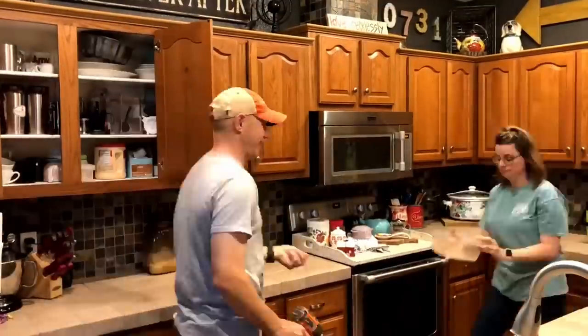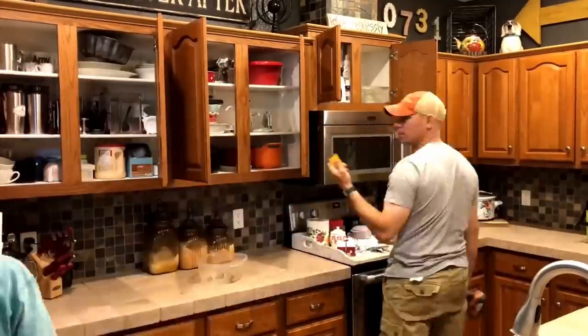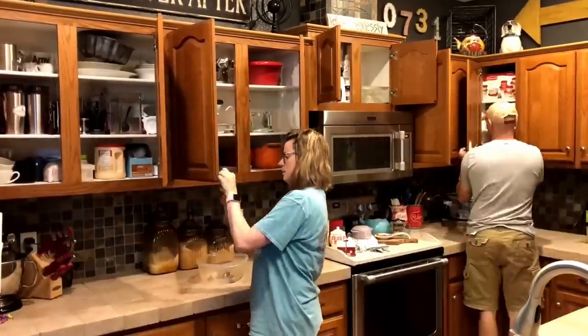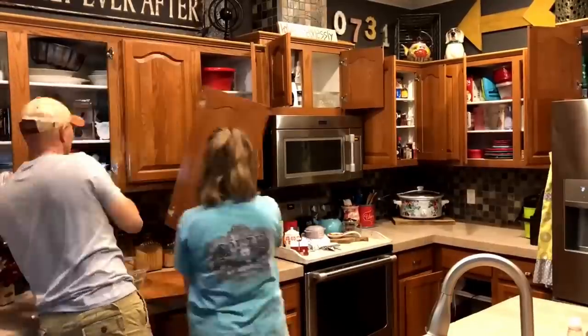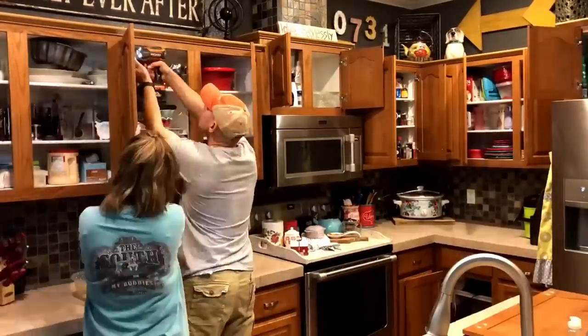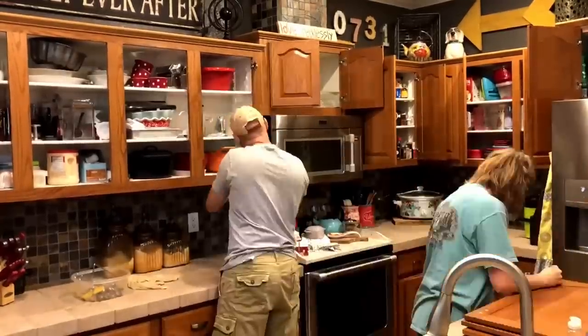The first thing we had to do was obviously take everything down so you can paint everything properly — and that's when you start living in chaos. Everything was piled up. We didn't have a kitchen for about a week.